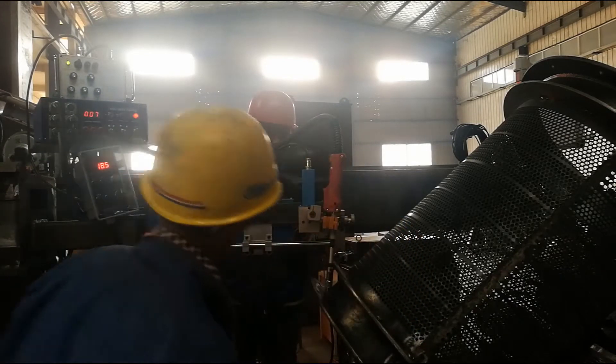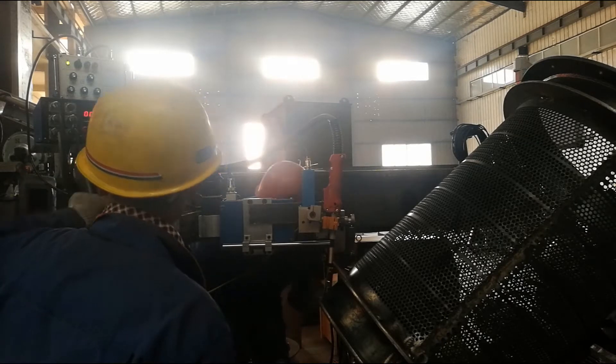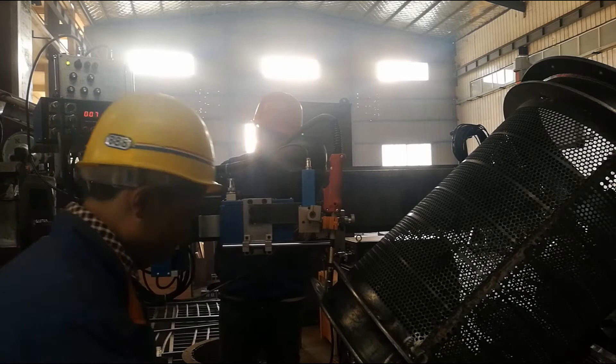In addition, as the seam tracking is precise and the unit is controlled by program, with our seam tracker we can produce better welding products. Motor for running: DC precision motor.